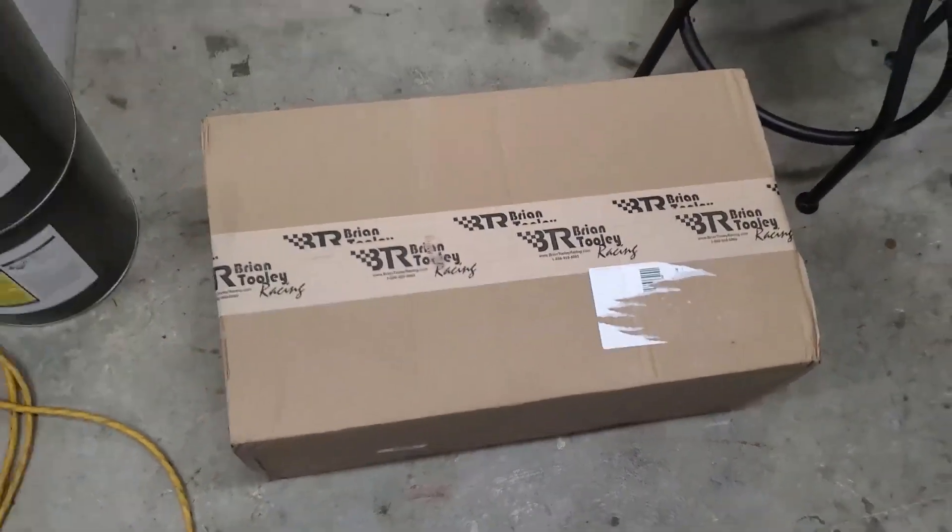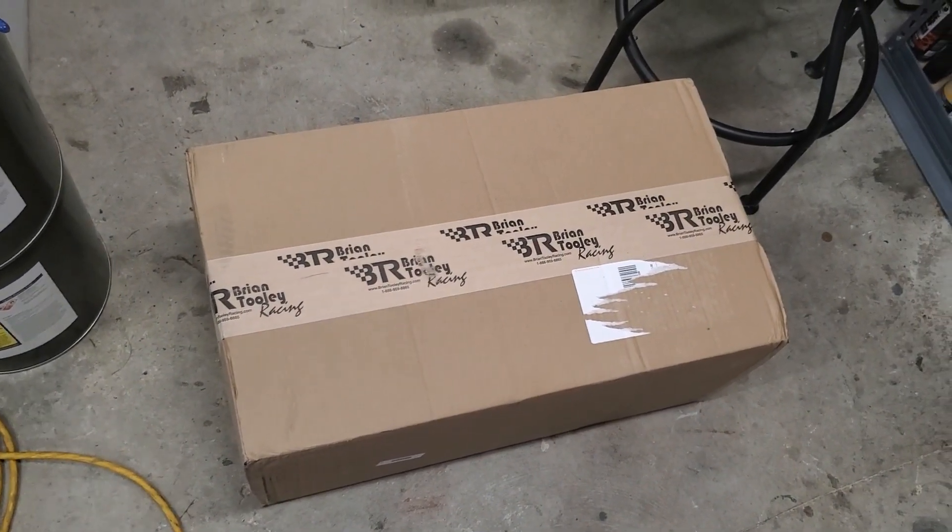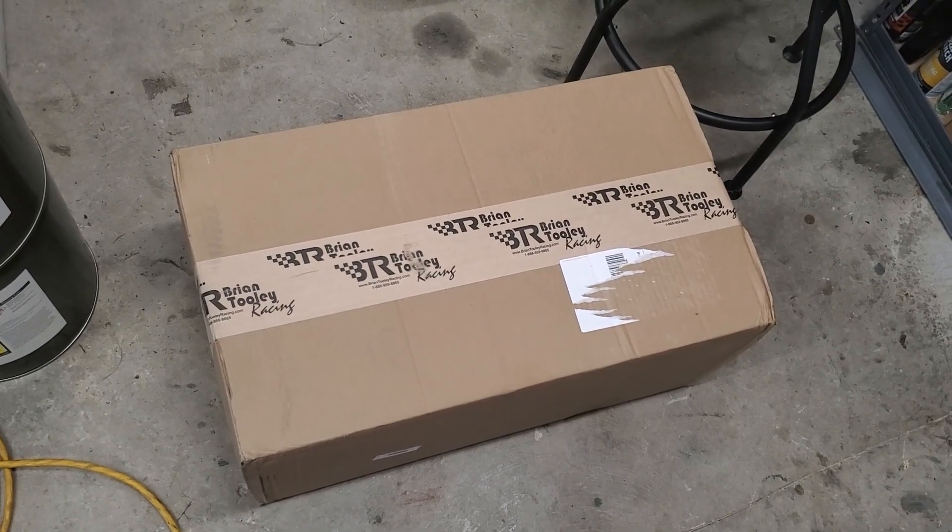I've got a package today. I'll go ahead and unbox this and show you guys what my first impressions are of the new intake manifold.